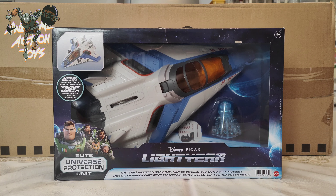Welcome back, awesome Action Toy fans and subscribers. Today, looking at another Lightyear ship. This is the last of the big ones that I've got to review — there's no more after this. This is the XL-14.